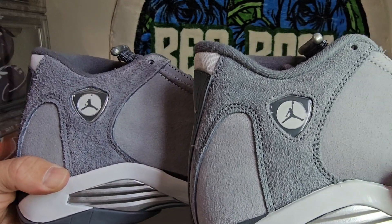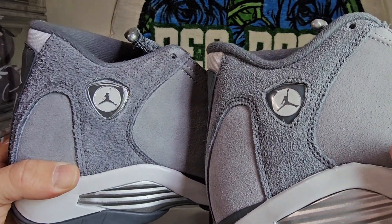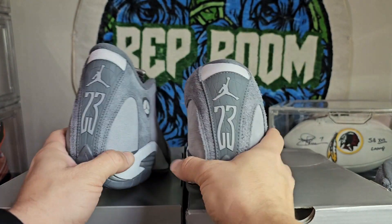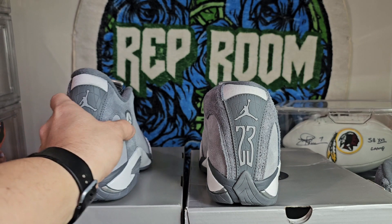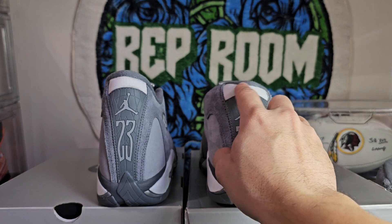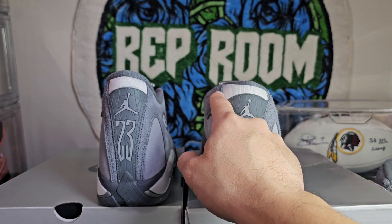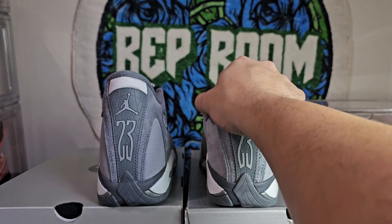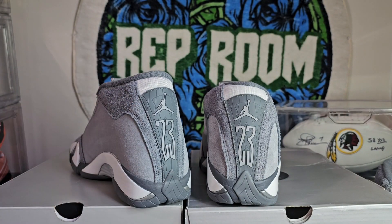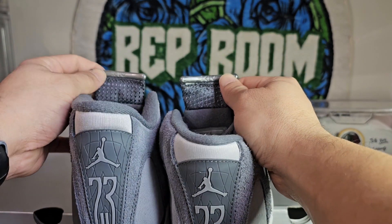Retail and replica in the back — you do see how much more slender the retail is versus the unauthorized pair. This mesh in the back is a little wider on the replica; it's a thicker material cut so you're going to have that puffier look on the collar versus the retail. On foot, nobody's really going to know. You can see the '14' on there.